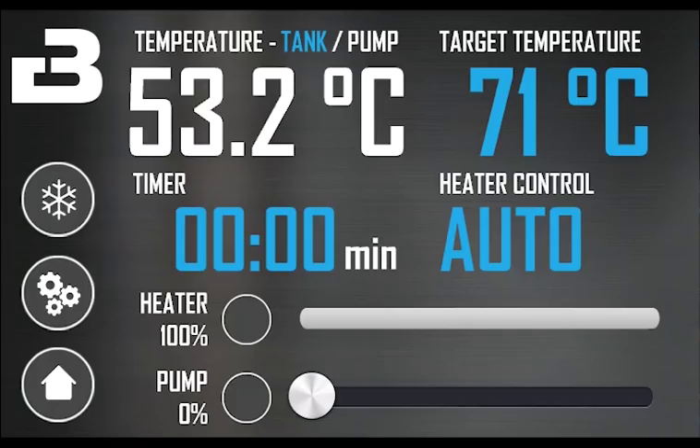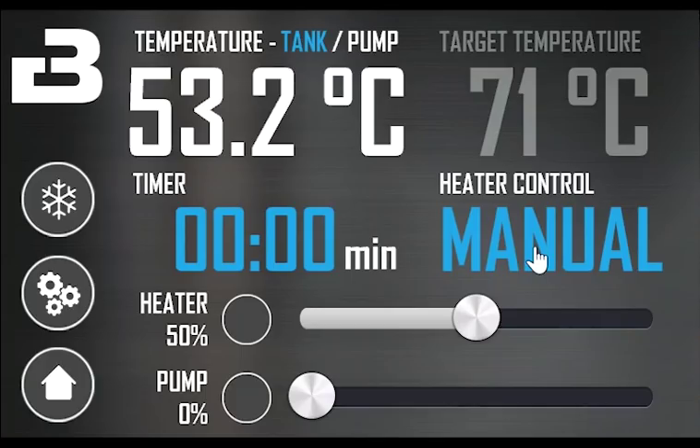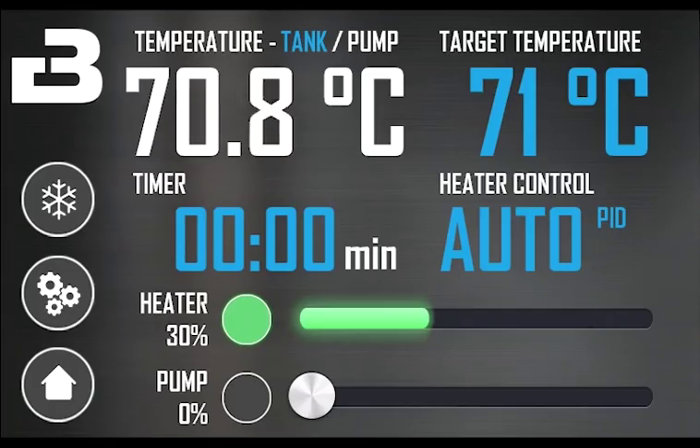The heater control can be toggled between auto, mash and manual. In auto mode, the system operates at full power using the PID algorithm. When the current temperature of the selected sensor is close to the target, it will automatically ramp down to hit the target temperature and stay there. You will see the PID symbol show up when the algorithm is active.